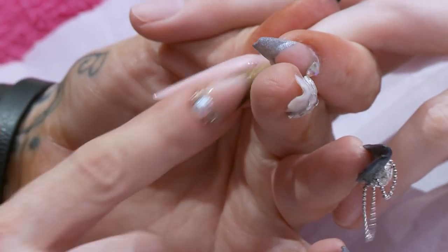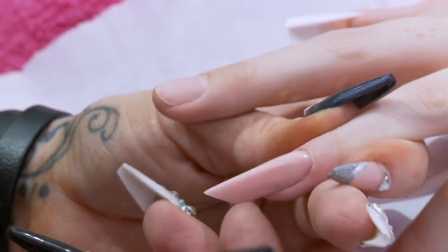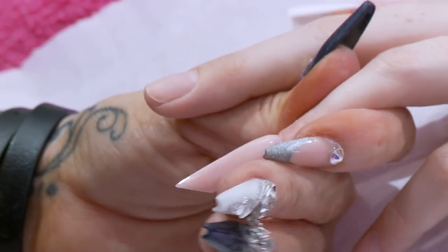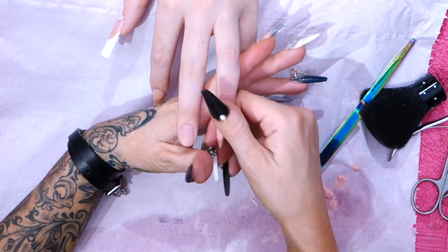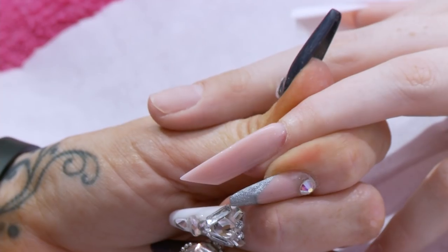It's a really nice nail to wear. You can do a slightly softer version and soften off the tip, but it is actually a really nice easy shape to wear. There you are — edge nails.